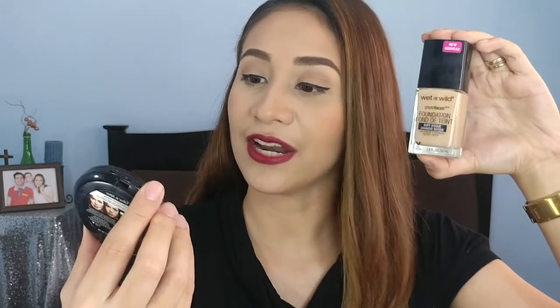Hi guys, it's Loli! Welcome back to my channel. For today's video, I will be reviewing a foundation. And for this episode, I will be reviewing this Wet n Wild Photo Focus Foundation and also the Wet n Wild Photo Focus Press Powder. If you want to know my thoughts about these products, please keep on watching!